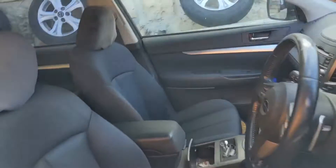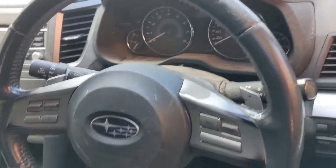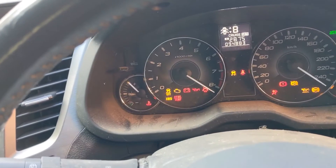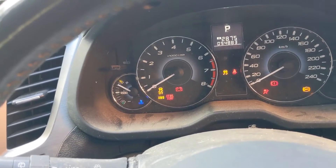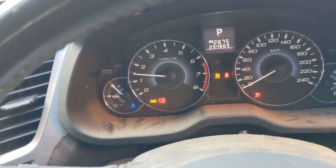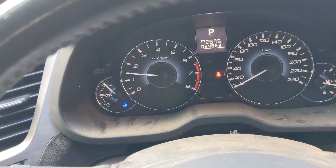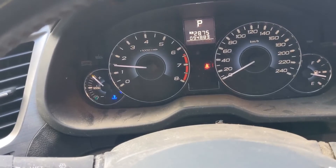Let's go to the car and start it up and see if that check engine light really does go off. Ignition on, and start. Check it out — no check engine light. We have absolutely solved it. Thanks guys, have a good day. See ya, bye.